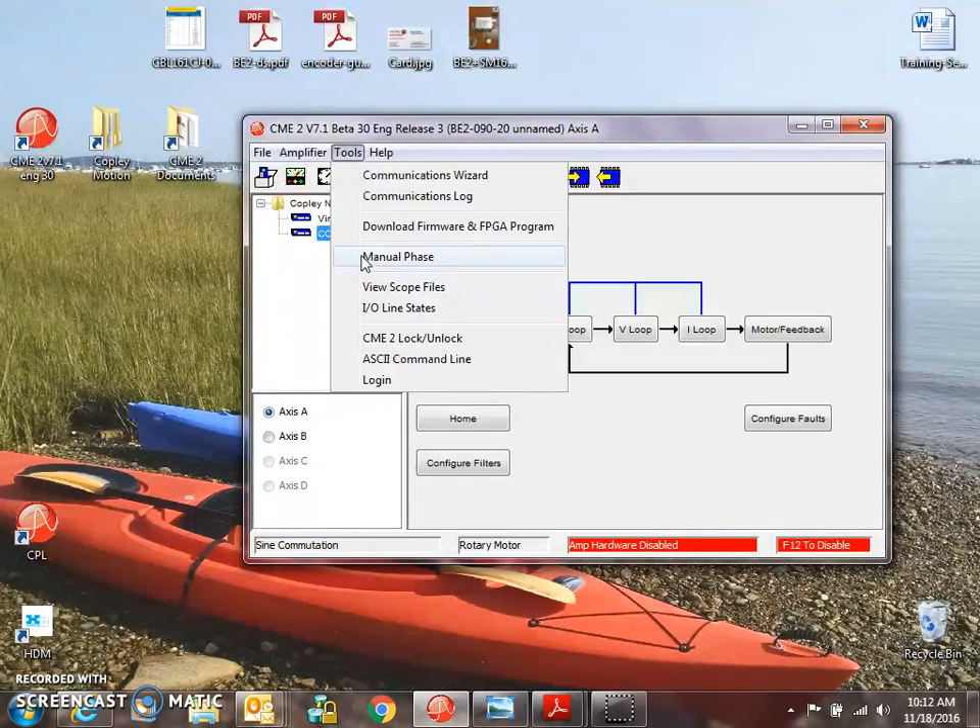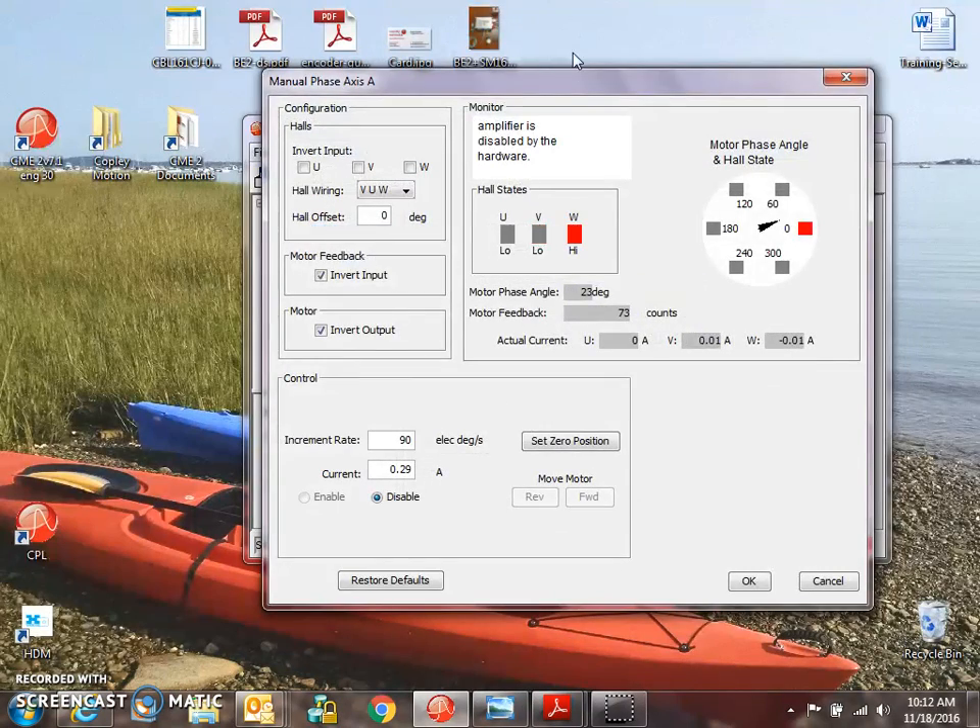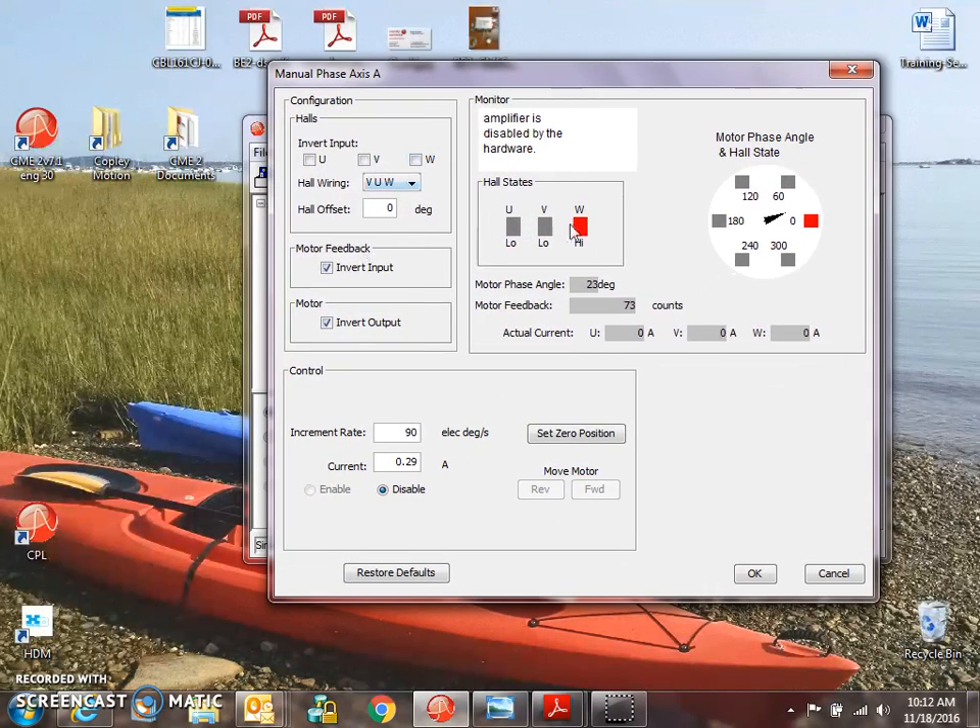On the menu: Tools, Manual Phase — we've got the manual phasing screen with all the bells and whistles.